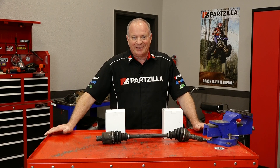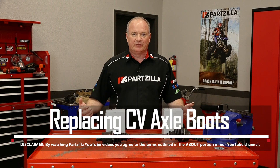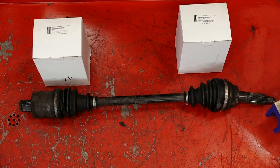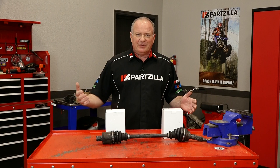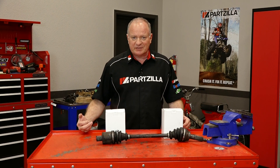Hello, John Talley here with Partzilla.com. Today I'm gonna walk you through the process to swap out the boots on a CV joint. This particular one came off a 2011 Polaris Ranger 800 crew. It's gonna be similar to just about every single CV joint out there, so the process is pretty much gonna be the same.